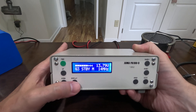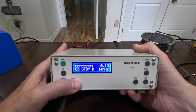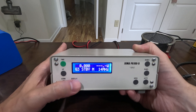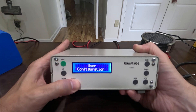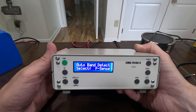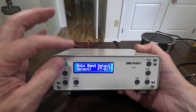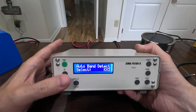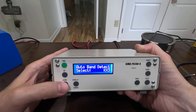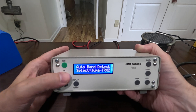Continuing to short-press cycles through the power screen, the amps screen, and the temperature screen. Pressing and holding the button takes you into the configuration screen. The first setting is Fsense — it has a specific setting for the FT-817, one for the KX3, and one for the Juma TX-X2, which is their own transmitter.